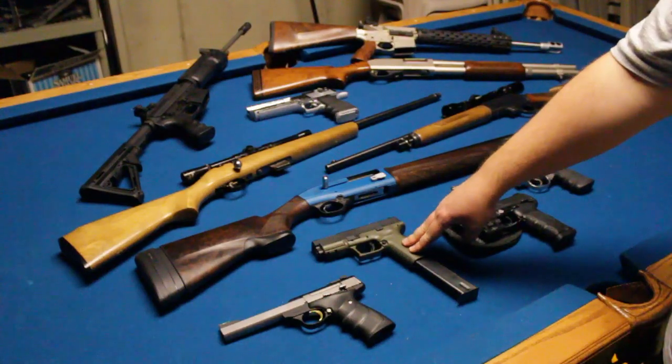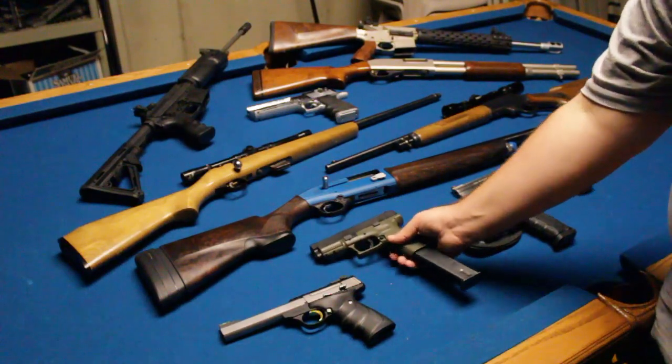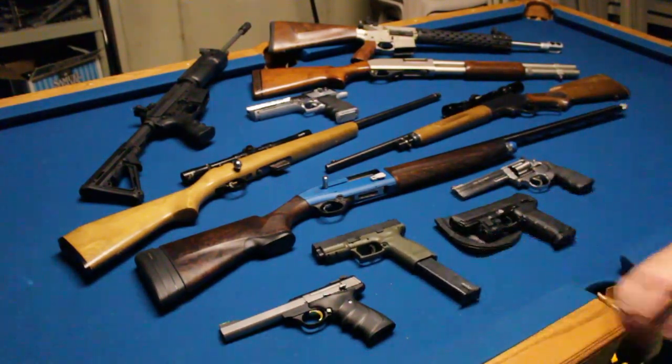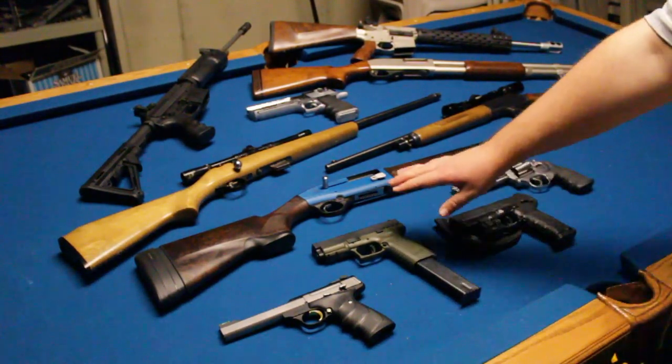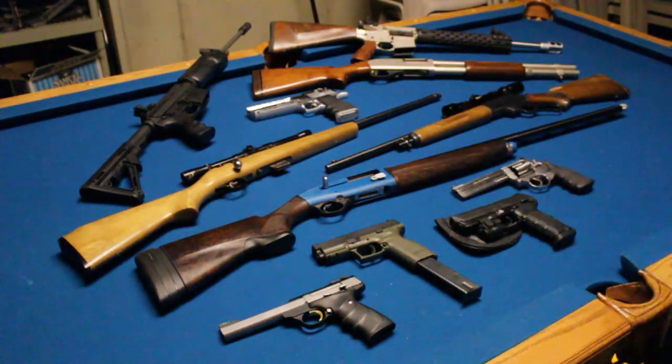This is my XD9 V10 Ported — you can see the ports here, there are 10 of them in total, hence the name. It has a 30-round magazine, which is actually kind of a piece of junk, but regardless the gun is awesome. It's one of my favorites to shoot. Being a Springfield XD, it'll shoot any ammo and shoot it well. The porting is a little overkill for a 9mm but it shoots flames, and you know me — I like to do things a little over the top.